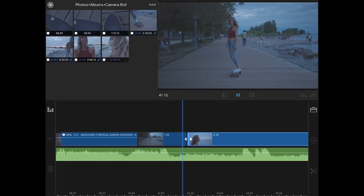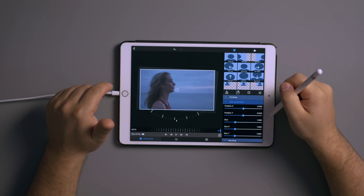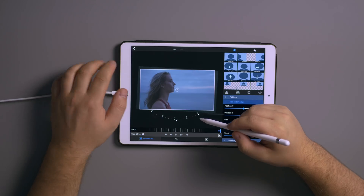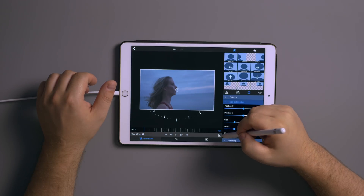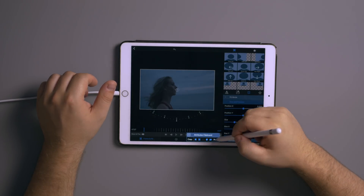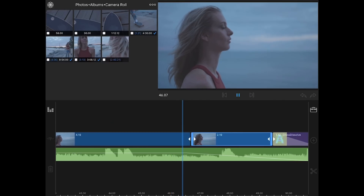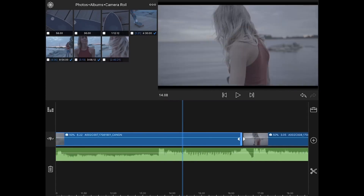A cool thing is you can copy the attributes of a clip. To get the next clip to match, click the little clipboard icon and hit Copy. Then go to the next clip, double-click it, go to the clipboard, and paste the attributes. It's going to rotate and scale it the same as the last clip. When you play it back there should be a nice smooth transition — you shouldn't even see a cut. Now let's go back to color grading.